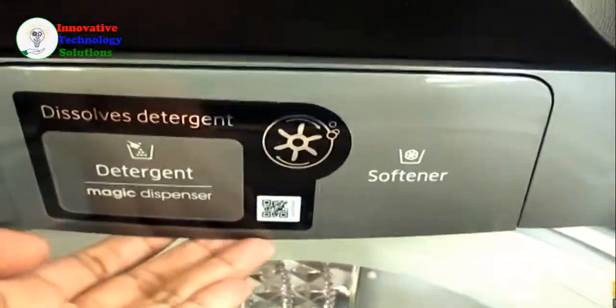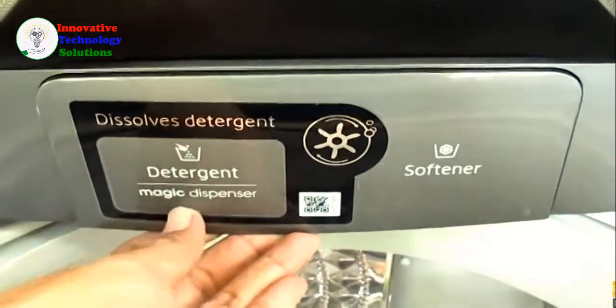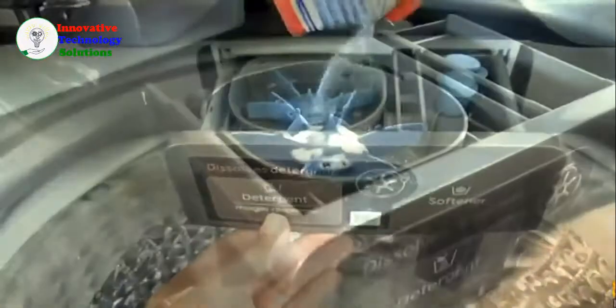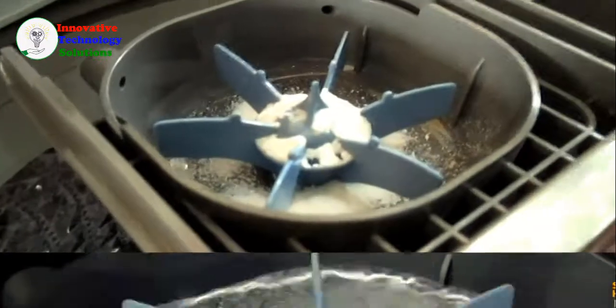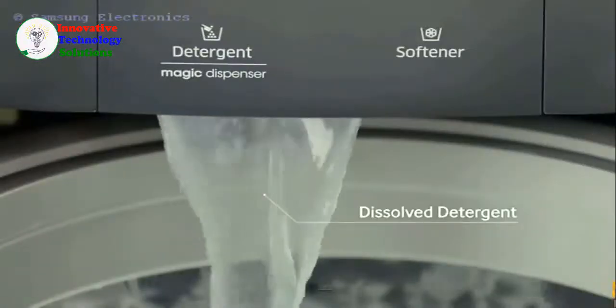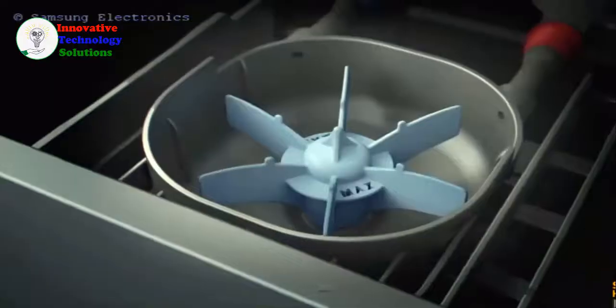This washing machine has its own detergent dispenser. While we seriously doubt it's magic, we believe that it's effective. The Active Dual Wash Magic Dispenser automatically dispenses detergent and fabric conditioner, and will evenly mix and spread both into the tub while it's washing.